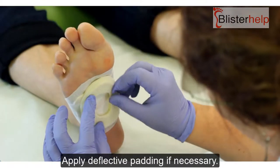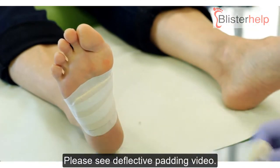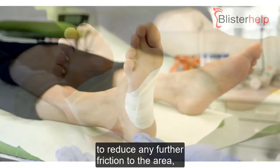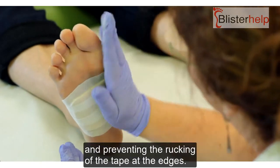Apply deflective padding if necessary — please see the Deflective Padding video — and then use Two Toms Blister Shield powder to reduce any further friction to the area and prevent the tucking of the tape at the edges.